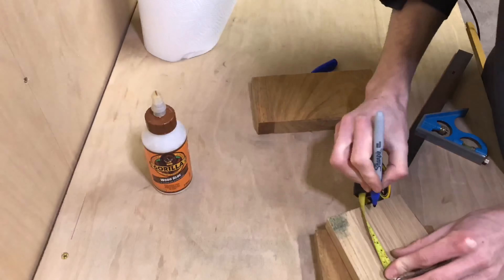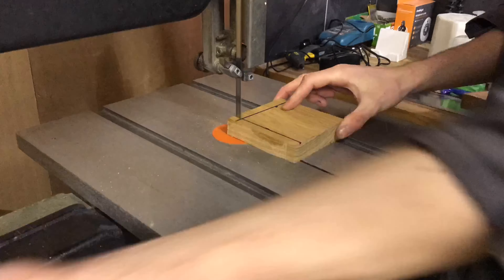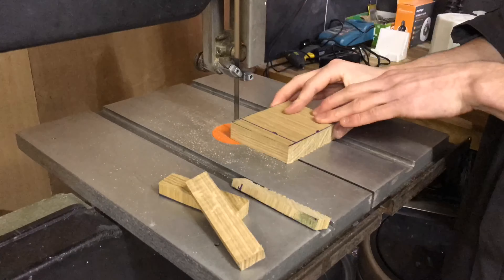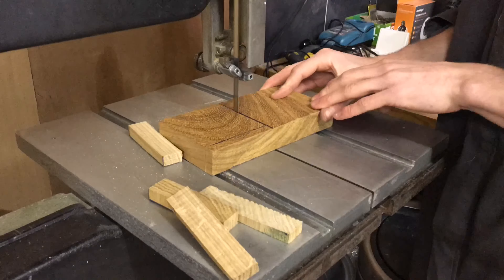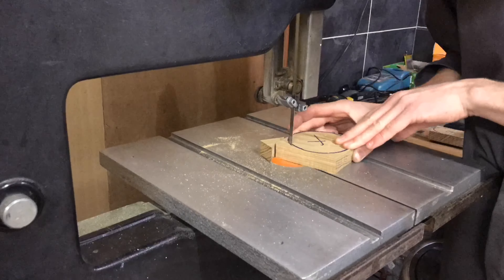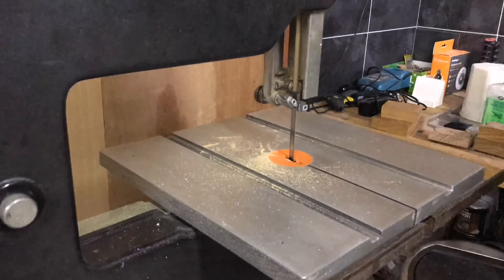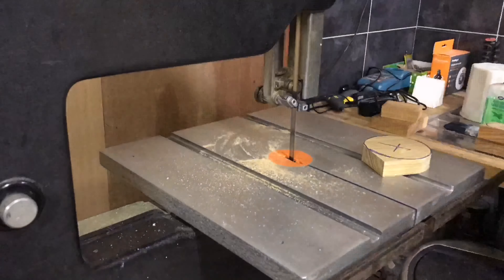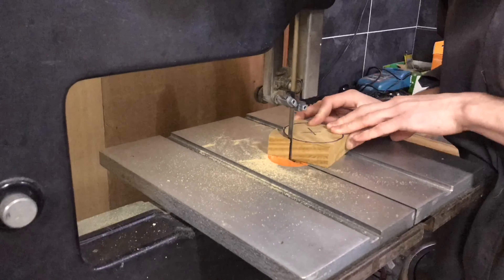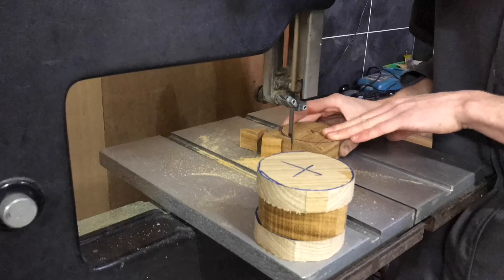The first step was to glue up all of the pieces. I started by cutting them up — I measured them all at about 85 by 85 millimeters and cut them square on the bandsaw. I then marked the center point and cut them round. My fingers look very close to the blade here but they weren't actually close — I just took my time and was careful. Once I'd cut out all the pieces I moved on to gluing them up.